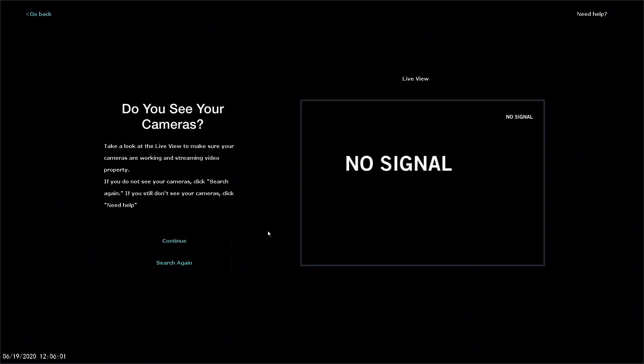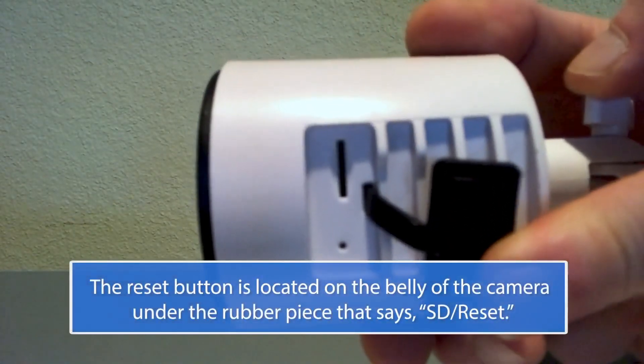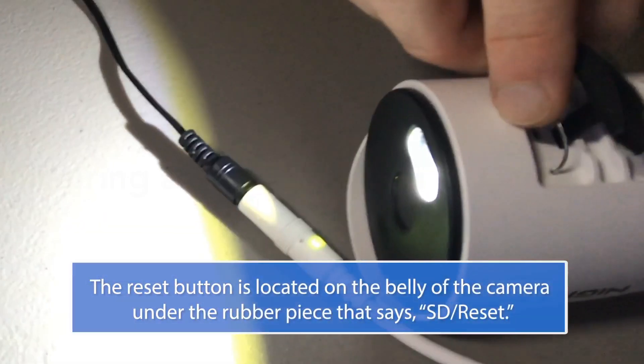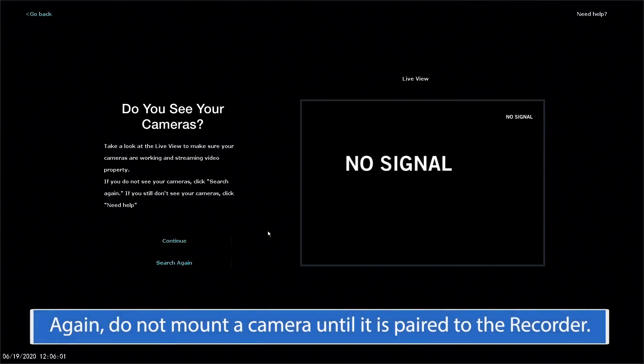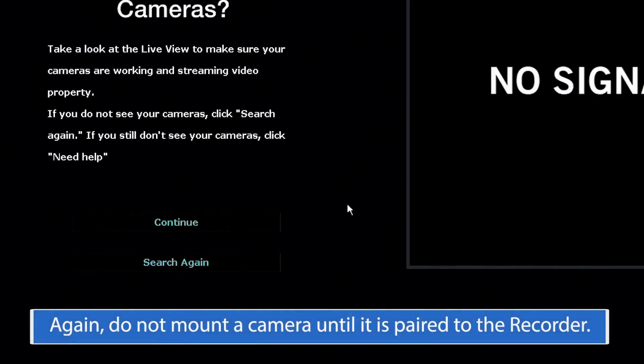If the camera cannot be found by the Recorder, it must be reset. To reset the camera and place it into pairing mode, use the included reset pin or something similar to press and hold the reset button until you hear the voice prompt say, 'Please be patient, camera is resetting.' Once the voice prompt says, 'Camera is in pairing mode,' you can click Search again.